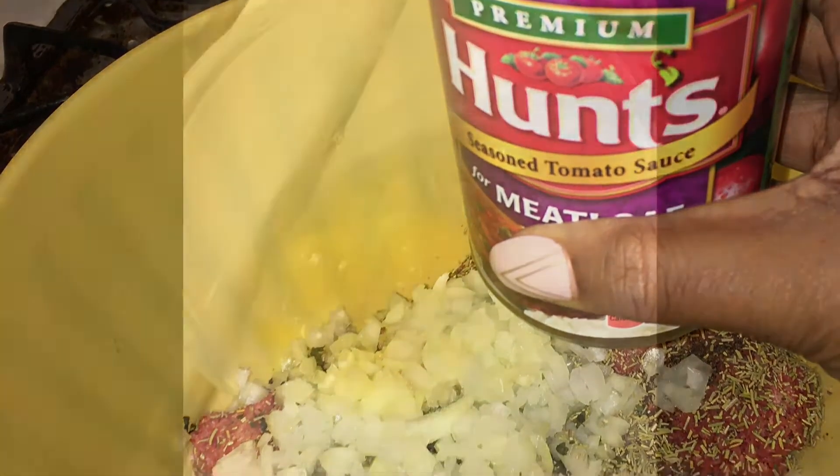Next I added half a can of meatloaf tomato sauce and went ahead and whipped that up.